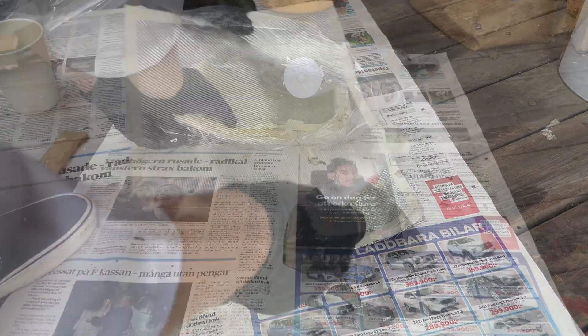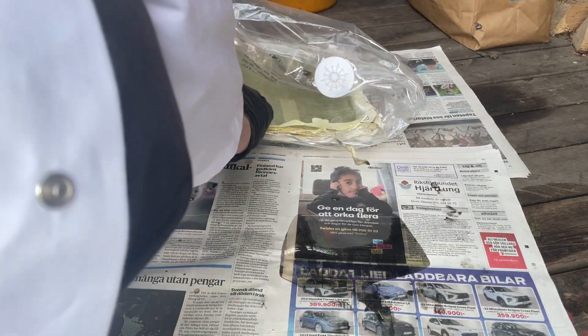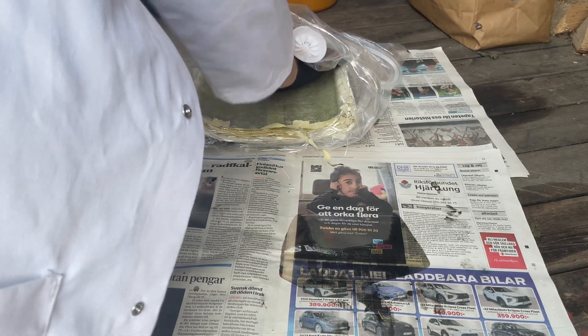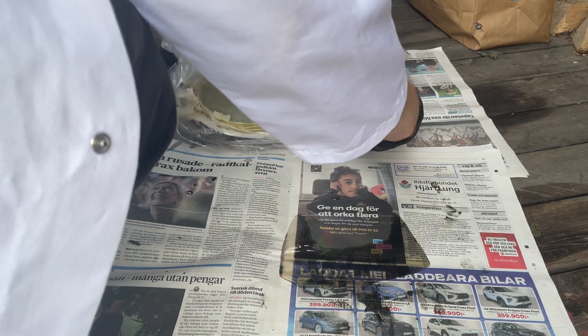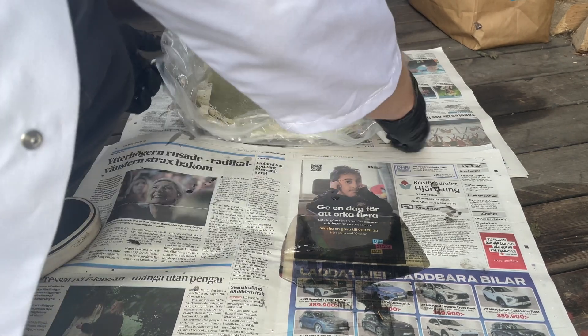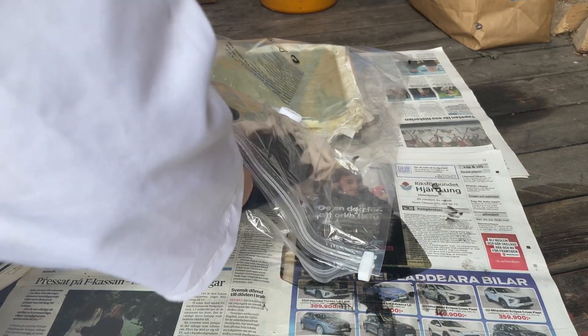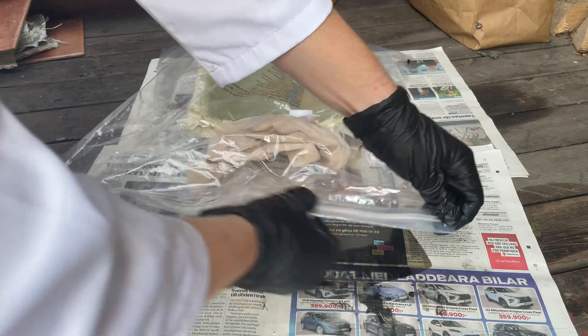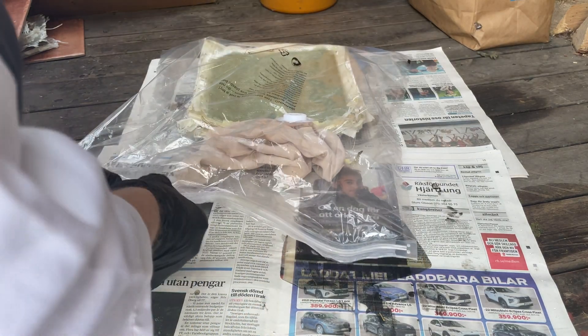I used a vacuum packer when I built the test plates, but the full size plate is too big to fit in those bags, so I used a vacuum storage bag instead. It's the same principle but instead of using a vacuum sealer you use your vacuum cleaner to suck out the air. To prevent any resin from getting sucked into my vacuum cleaner I put an old rag in the bag, and I also taped a toilet roll to the vacuum hose just in case.